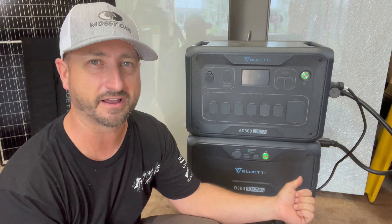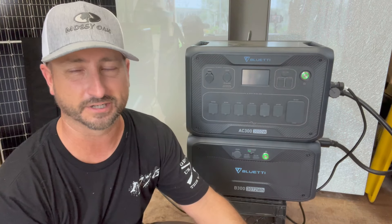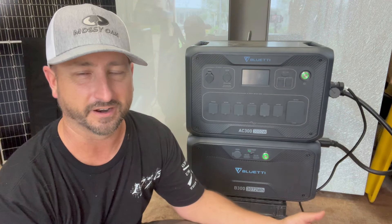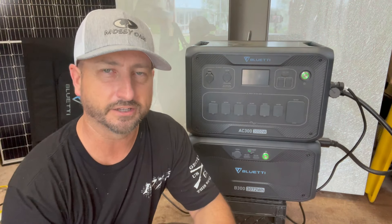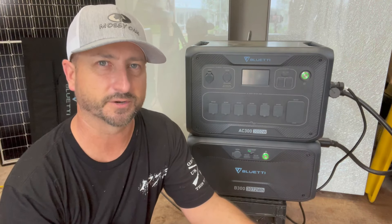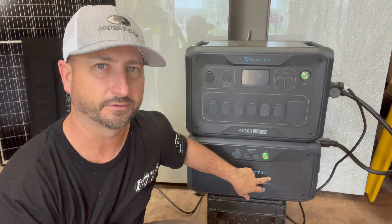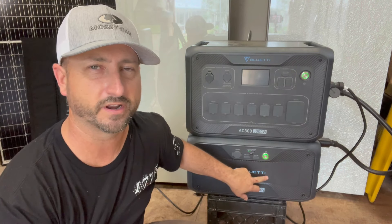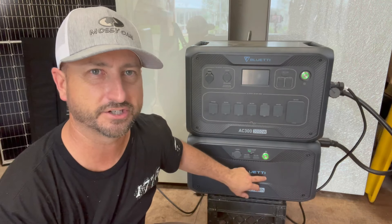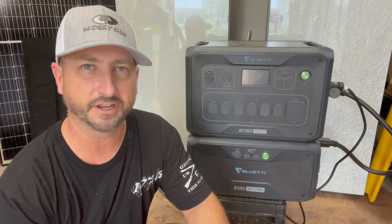In a few minutes I might be running this thing over there. What that shows is this is a great thing to have — accidents happen, you can lose power whether that's from weather or an overloaded grid. It's smart to have some sort of backup to plug your refrigerators into, and I think the AC 300 is a great choice for that. I'll have a link in the description to where you can purchase this, plus a discount code that can knock a hundred dollars off. Right now the AC 300 with one B300 battery costs about $2,599 before the discount, and each additional battery is about $1,599.